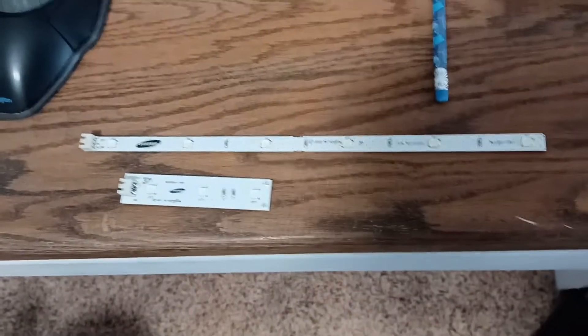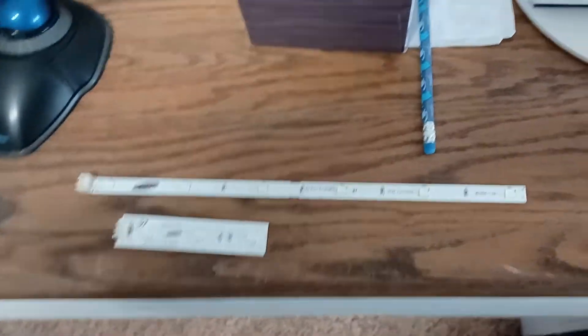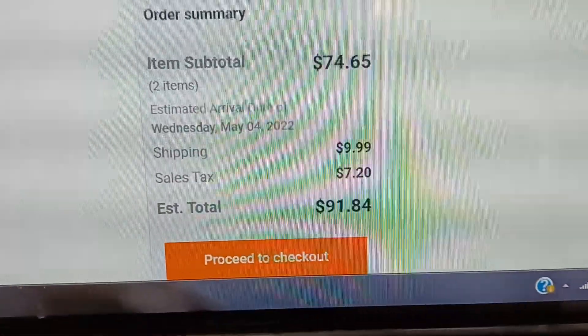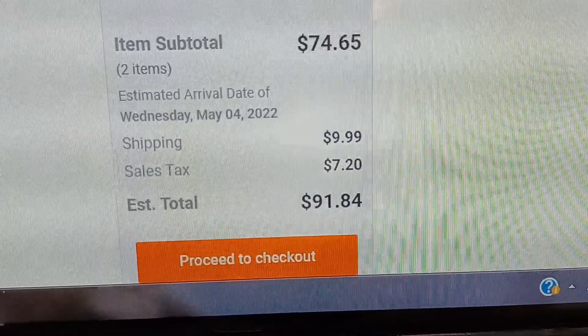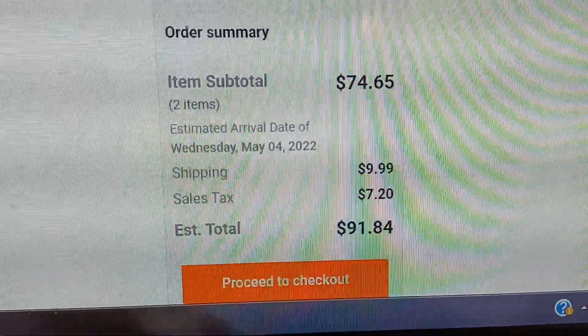And then here's the second reason. I found the two LEDs — I'll show you what they look like. Here are the two LEDs that I took out of there. And guess how much these suckers cost to replace — two lights in a fridge. Here's from Sears Parts Direct, this is the final price: $91.84 to replace the two LED lights in my fridge.